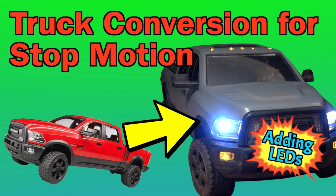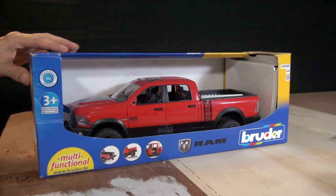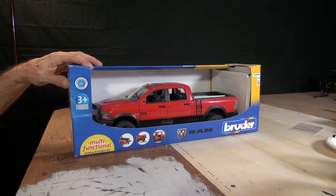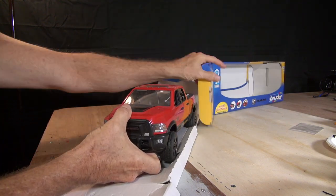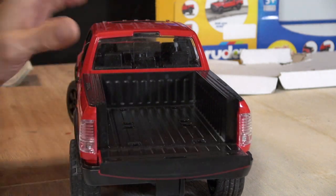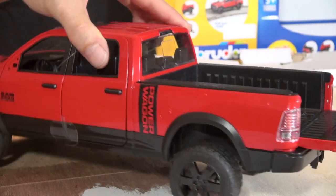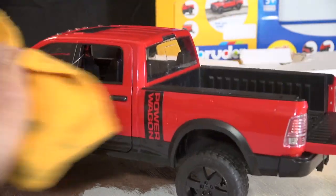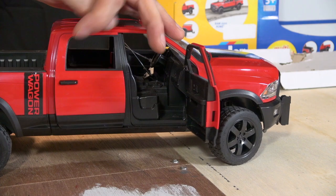Hey, this is Roger. Thanks for watching. In this video I'm going to show you how I customize this truck to work in my stop-motion. This is a Bruder 1/16th scale vehicle, and the thing I like about these vehicles is they're articulated — the doors all open, the tailgate opens, the wheels turn, there's suspension, and the steering wheel actually turns the wheels, but I usually disengage that as I take it apart.